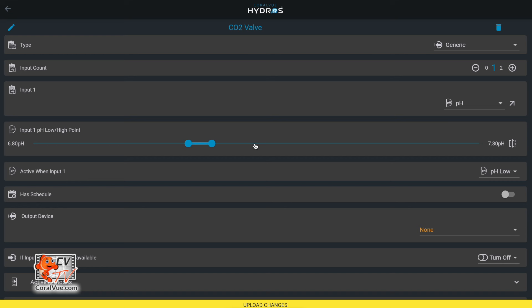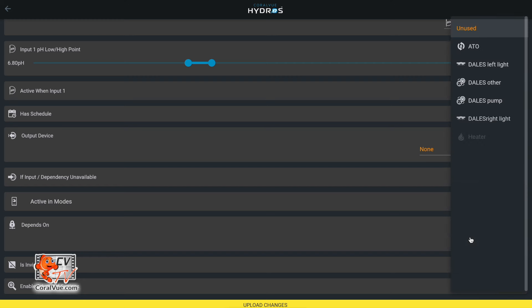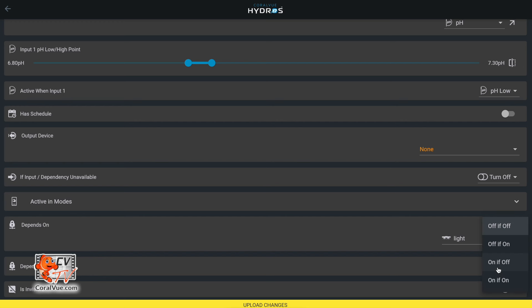I also want it to turn off if my lights are off, because you shouldn't inject CO2 to bring pH down when lights are off — only when lights are on. For this, we have the Depends feature. This output depends on the state of another output. The Depends overrides the inputs at a higher hierarchy, so whether the pH is low or high, if the lights are off, it overrides and keeps the output off. As soon as the lights are on, the generic will check: am I supposed to be on or off based on the pH? I go to my lights and say turn off if off. You've just created an output that controls pH based on a range and ensures no CO2 is injected when lights are off.